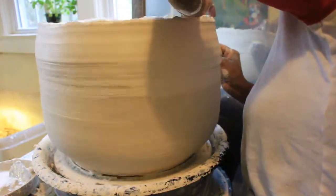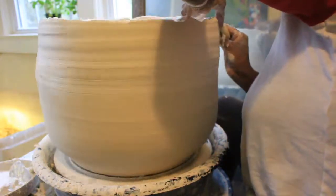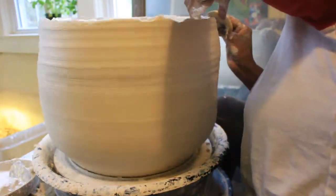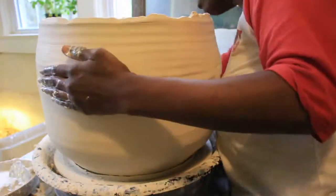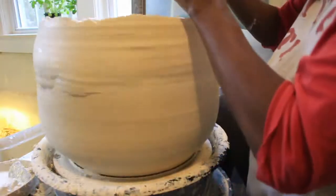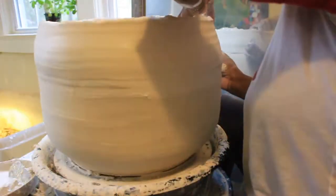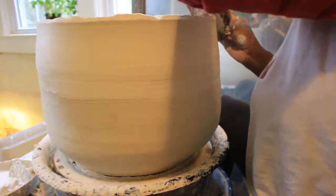I feel like this bowl is what I want it to be. I want it to be a giant mug for my kid to sit in — I want my kid to sit in it and I want him to be happy and it's going to be great. This is going to be the last coil that I add to the pot.